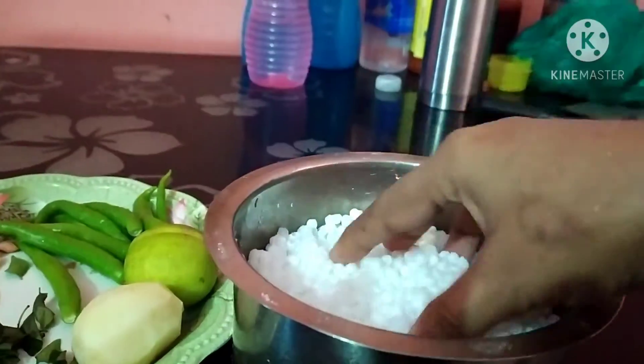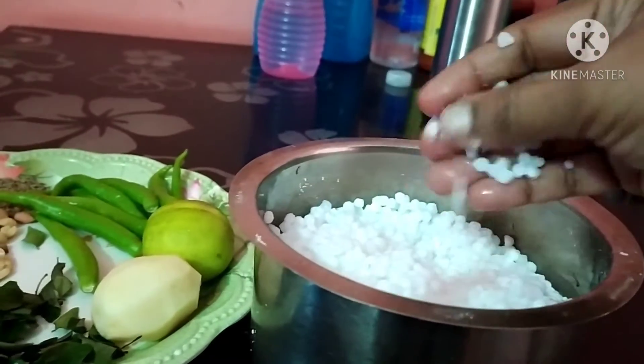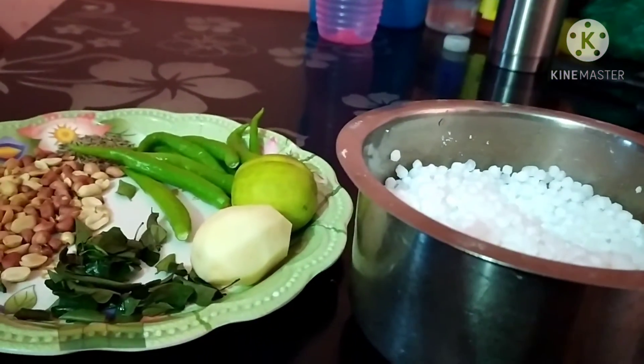I'll put it in for 4-5 hours in this room. If you cook it, I'll put the water in first. If I cook it, we'll get the water first. You can cook it. I'll eat — allow 3-4 hours for this.